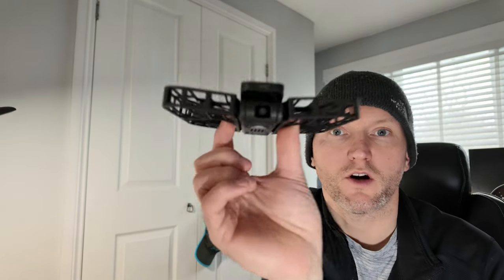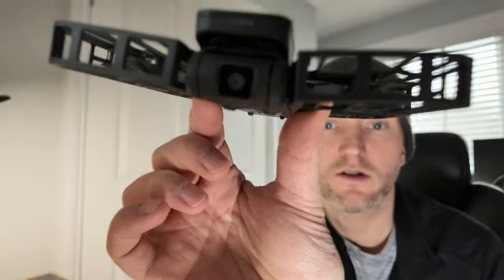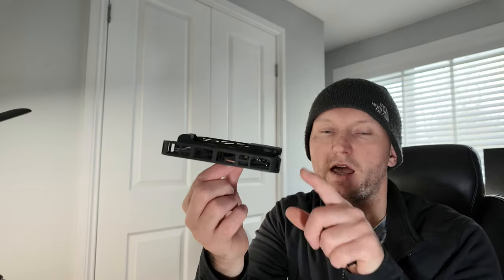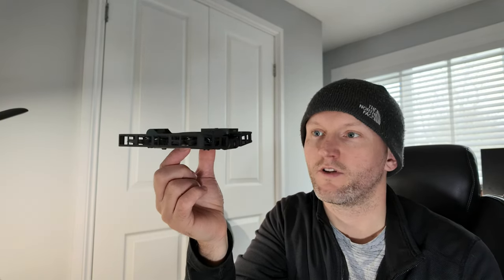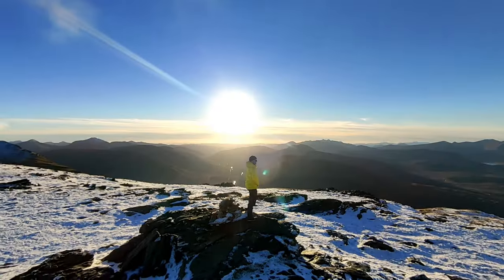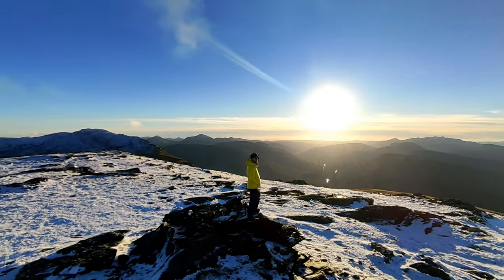It comes with triple stabilisation — you'll see here it's got a little gimbal. It also has electronic image stabilisation. And thirdly, it's got horizon levelling as well, so you should get a nice level, smooth shot. And it handles winds up to around 8 miles per hour.